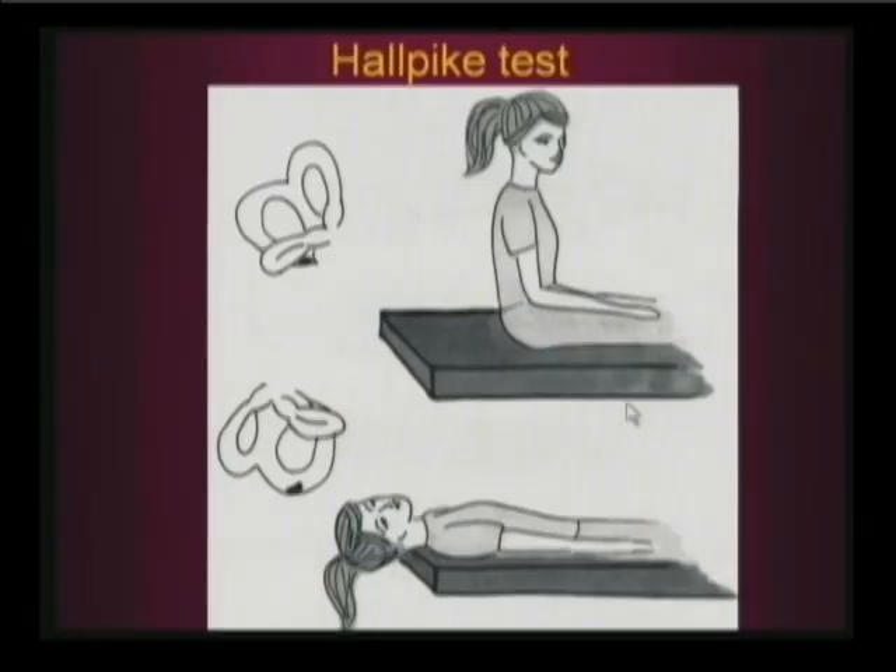This is an illustration. I'm testing the patient's right side. She's sitting far enough back in the gurney so that when I lie her down, the head is overhanging the edge of the gurney. So the particles start here and they move to the newest dependent portion.